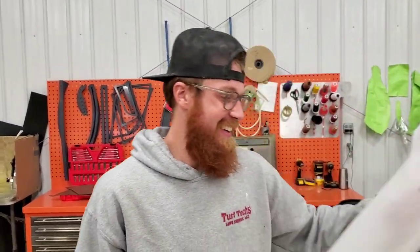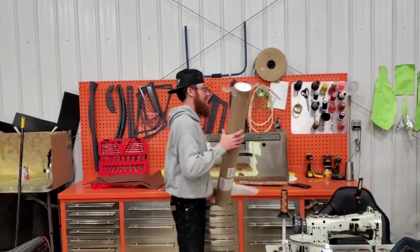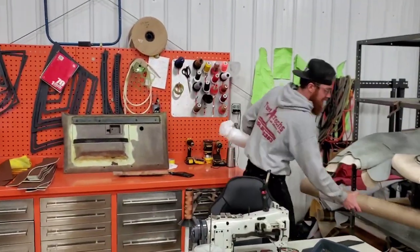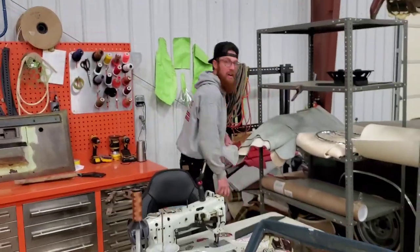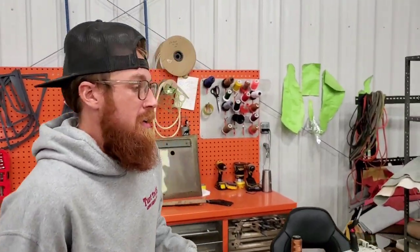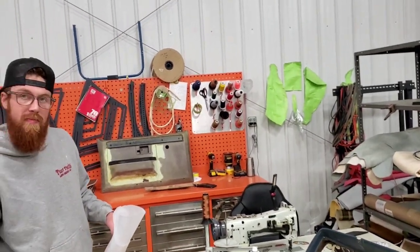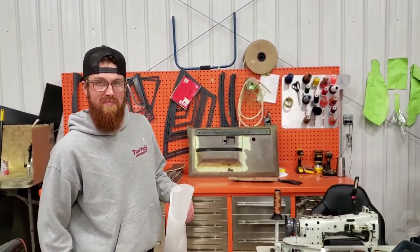This will probably be the first of a three-part video series. If all goes well this week, we should have these door panels wrapped up. We'll get back with you. As always, like, share, and subscribe! Austin, tell them your social media handles. It's Crusty Stitch on Instagram, and you can follow me as a friend on Facebook.